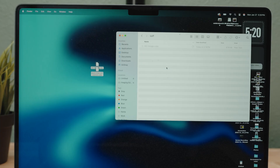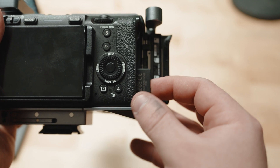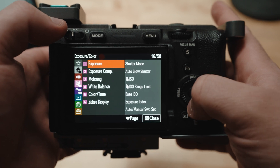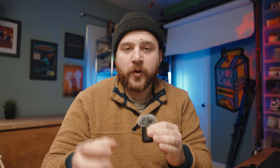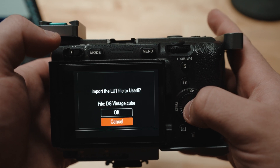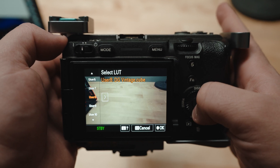Now that we've put our LUT files onto our SD card, let's eject it and put it into the camera. For the next step, you're going to open up your menu. Go down to the Exposure and Color tab, then go to Color and Tone, and then go into Manage User LUTs. From here, you're going to select the slot where you want to import it — preferably an open one, or if you want to override it, that's fair game. And boom, you should be able to get shooting and see your LUTs already in camera.